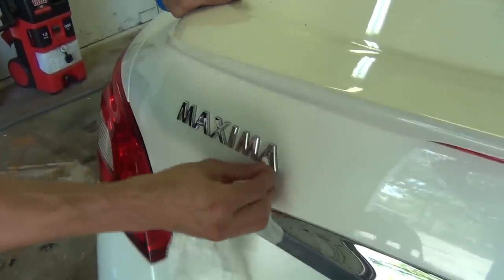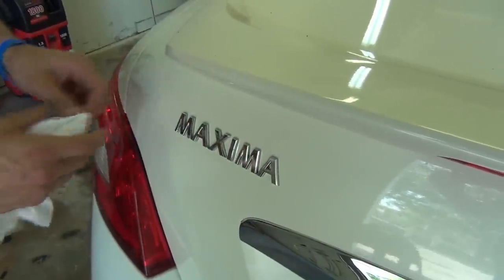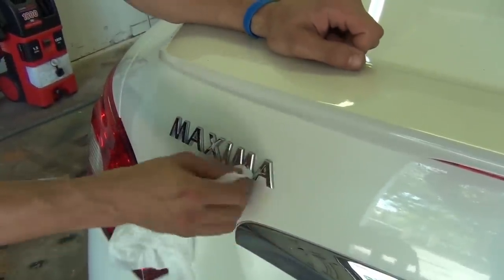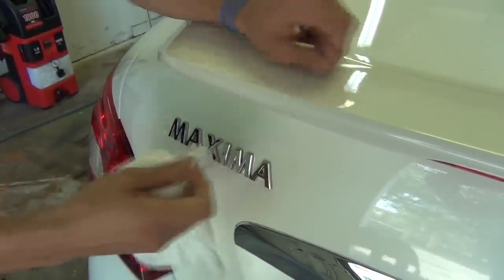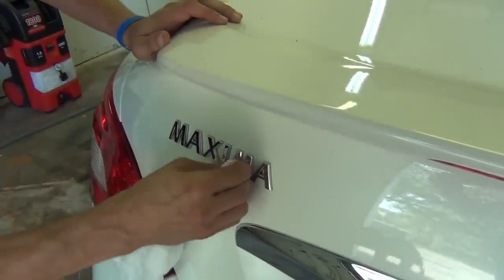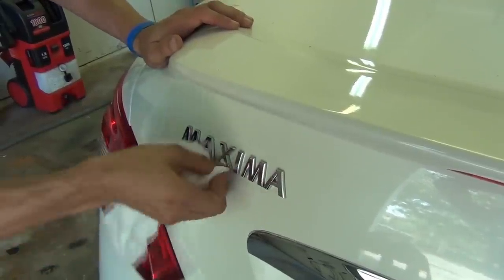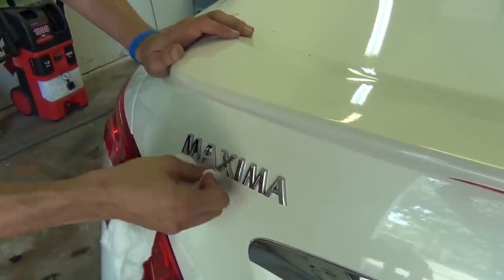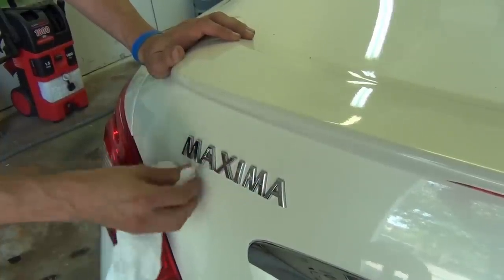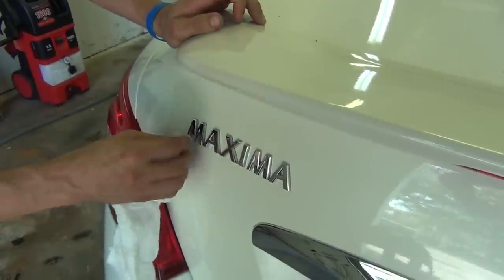Now for the letters - a lot of cars you're going to be dipping have these letters on them. You want to use just the corner of the paper towel and make sure you get up into each one of the spaces between the letters. That's really important because if there's any wax or dirt in there, you could have some problems getting that clean edge. Just take your time, roll up the edge if you have to, and get it up into those cracks of the letters.